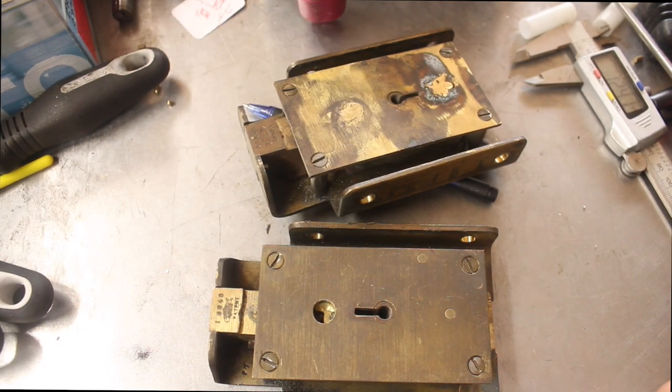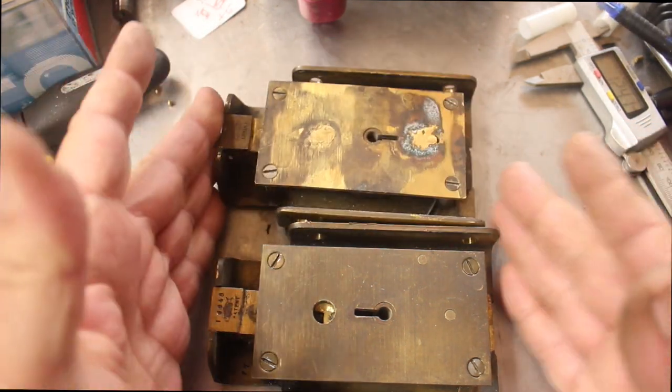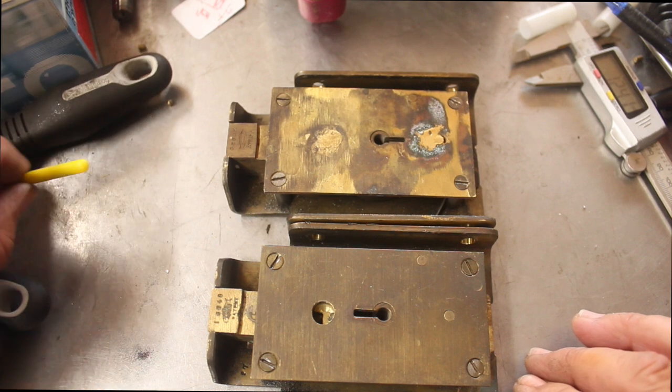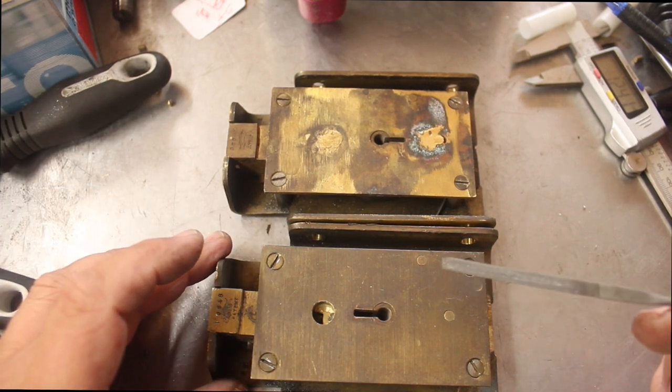Welcome to another video from Dr. Locke. What we have on the bench here is something quite unusual that I haven't seen before. These are vault locks — from a vault, so basically safe locks but from a vault. There are two of them, and these locks have been opened before by somebody with quite a lot of talent, because they haven't butchered them but managed to get them open, and the way they've done that is quite interesting.